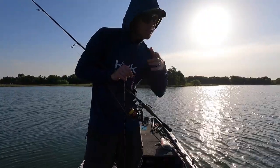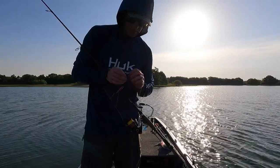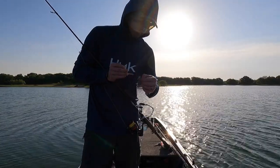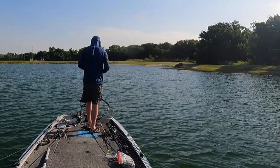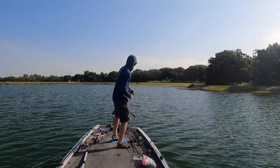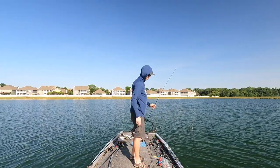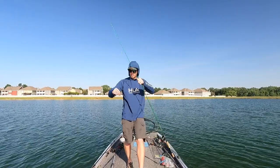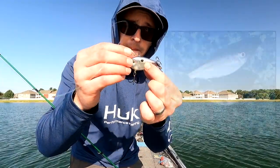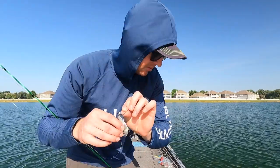Just in front of the boat - you probably watched me flip it out there. He followed it all the way down; I let the worm get to the bottom and gave it a twitch twitch. Also, this is a Strike King Red Eye Shad, one of my favorite lipless cranks. It does have upgraded hooks - Triple Grips - you've got to do that.